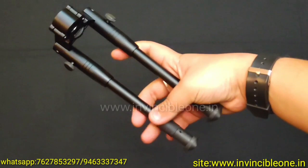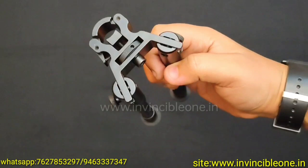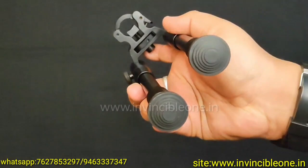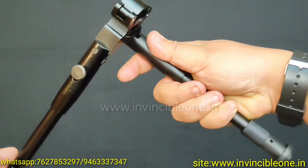There are many airgun videos on my channel, but today I have a very good product. This is a Full Metal Aluminium Bipod, which you can use with any airgun, or if you have a licensed gun you can use it too. It is multi-purpose — it fits any airgun or barrel, and you can adjust the size and legs.